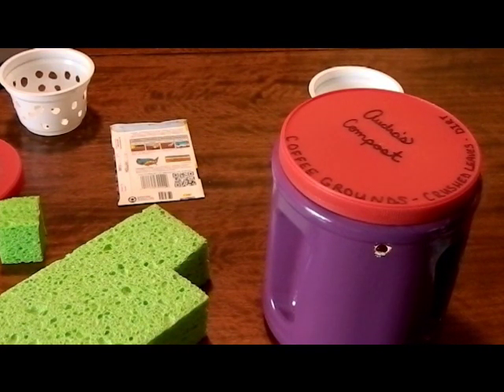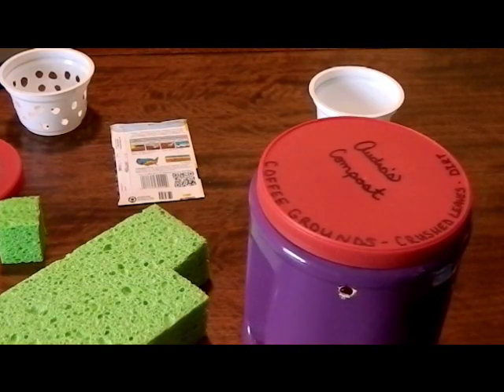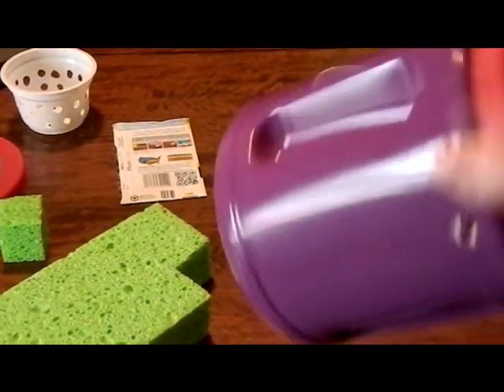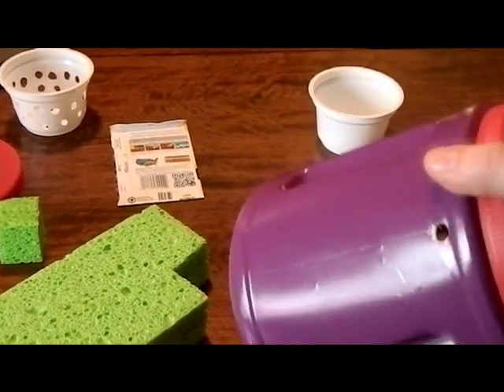So here it is, and this is what I did. I took a coffee creamer container — you can take anything plastic, you could probably even use anything glass with a lid. As long as if it is a clear container, which this one was not — this one was tan — but we went ahead and spray painted it just to jazz it up a little.